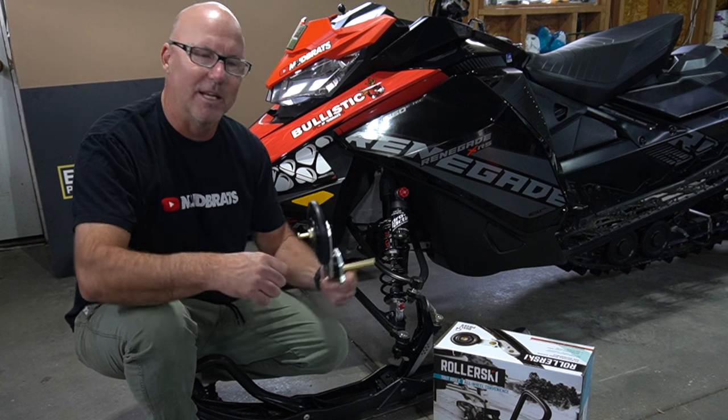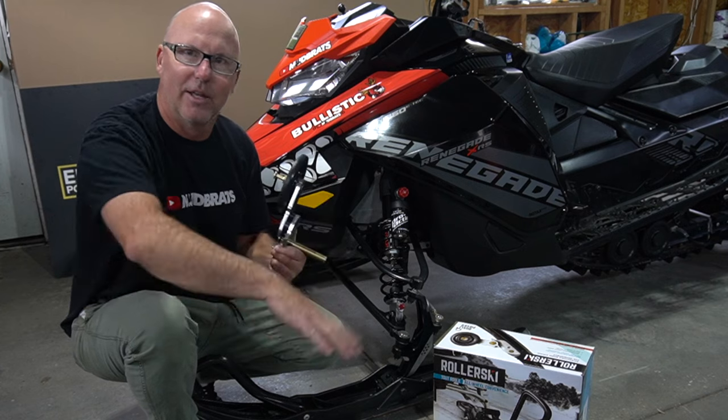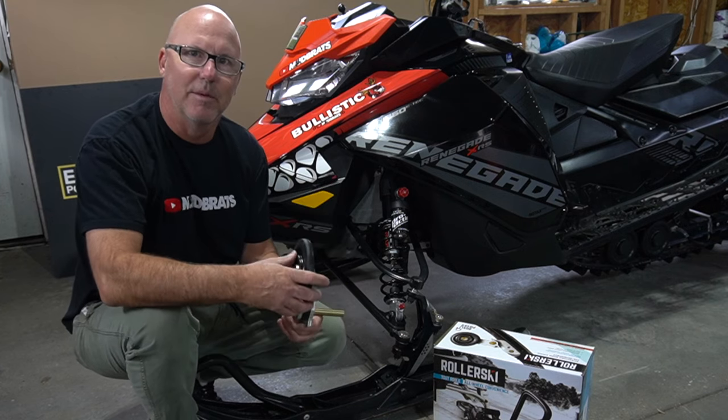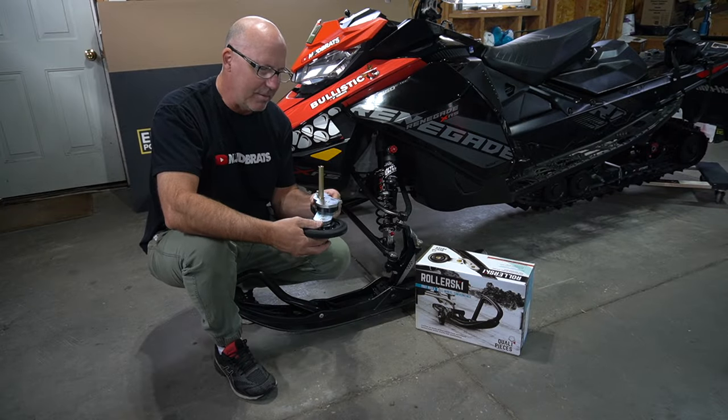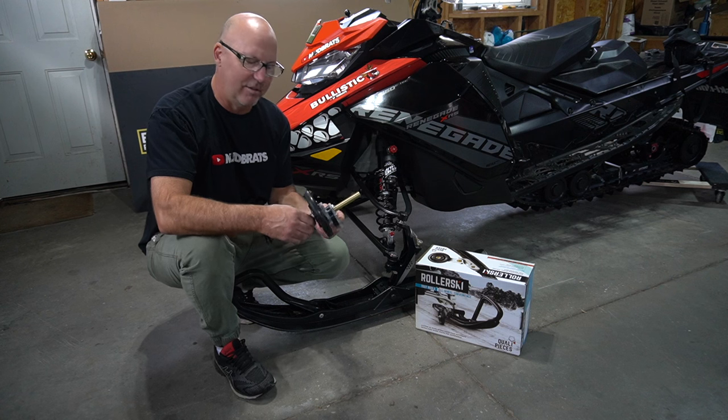Another thing — you've seen it all the time — the guys going into the gas bars and their handlebars are fully cocked and they're just going in a straight line. Happens to me all the time; these are going to eliminate that. It's a Canadian made product and it's really easy to use, and we'll demonstrate that later on in the video.